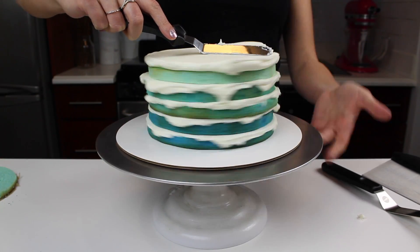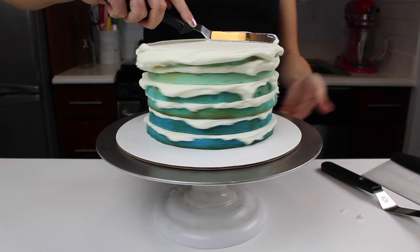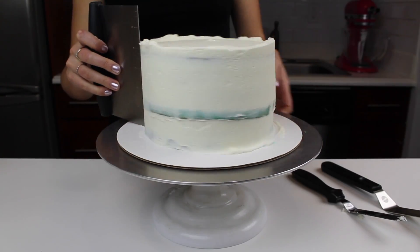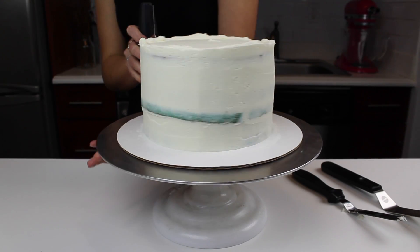I've torted these cake layers and trimmed the caramelization from the sides. Torting is cutting your layer horizontally across, and it's great because it creates thinner cake layers, which looks beautiful when you cut into the cake.